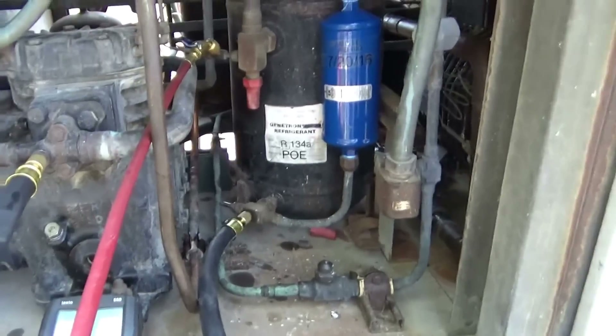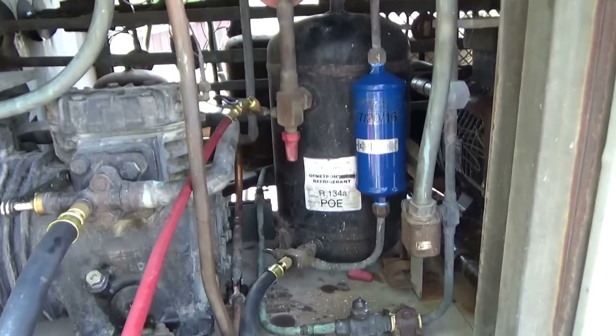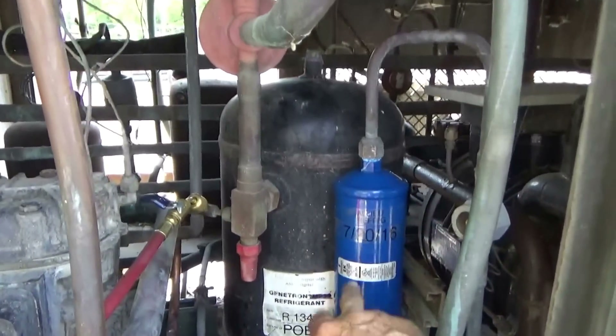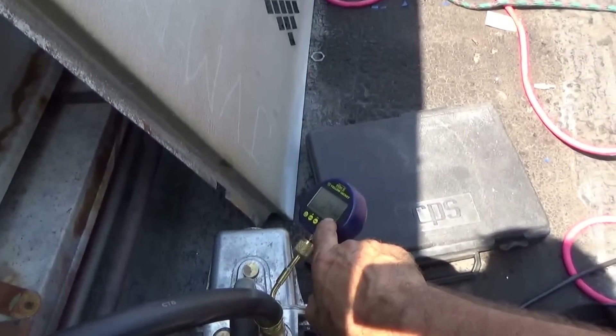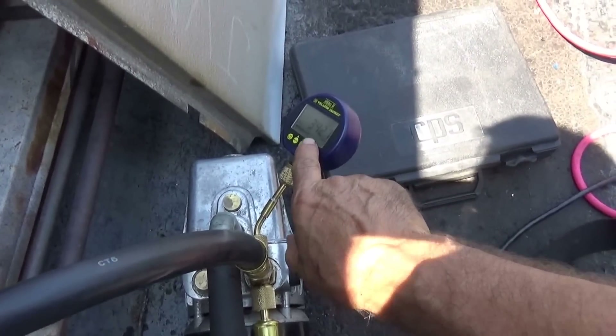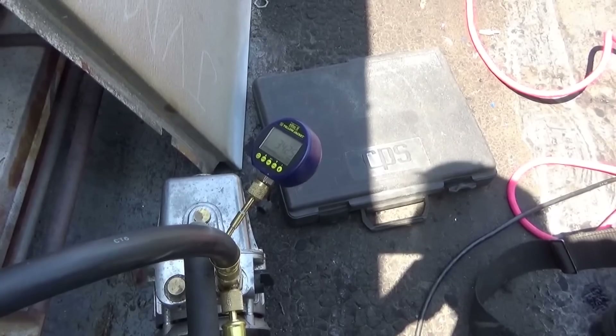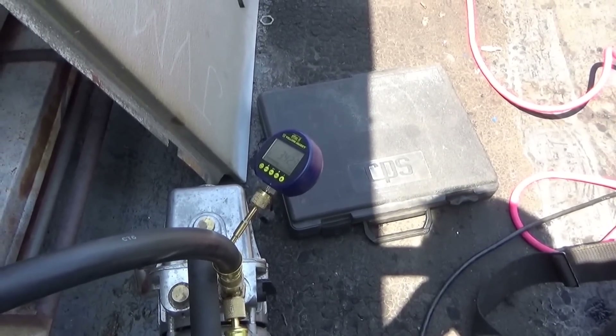I'm pulling a vacuum. I checked it — put nitrogen in and checked for leaks, changed the dryer filter, dated it. We're down to 342 microns right now. I'm going to let it go as far as it'll go and then pull it — probably a couple more minutes.